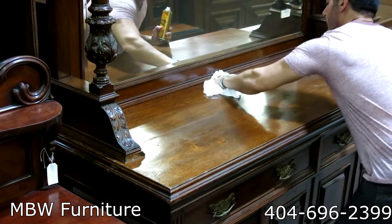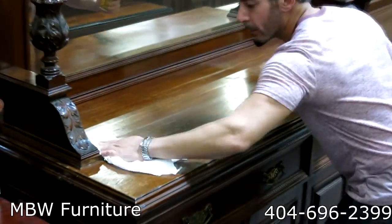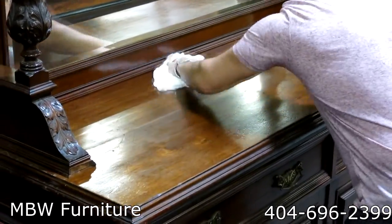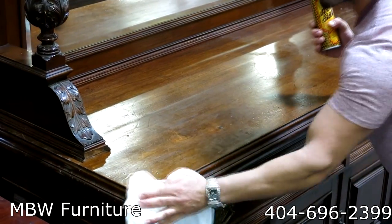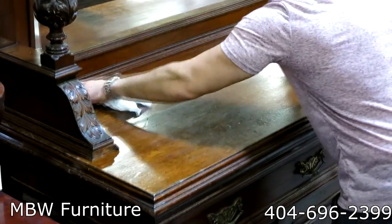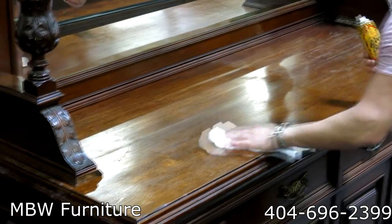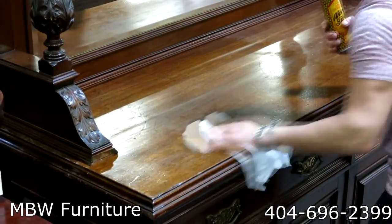As you can see, it is bringing out the natural beauty of the wood. I'm applying it sparingly because it has beeswax in it. It's easy to use since it's in an aerosol spray. It has a nice old-fashioned scent. There's no silicone, which means it's not going to damage the finish — very important for high-quality furniture to avoid a white or cloudy haze from silicone-based polish.